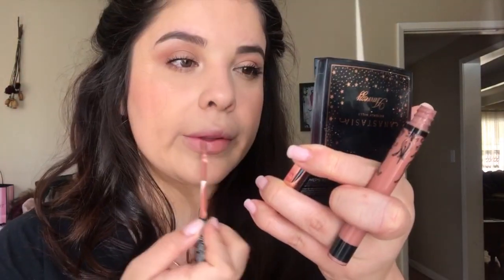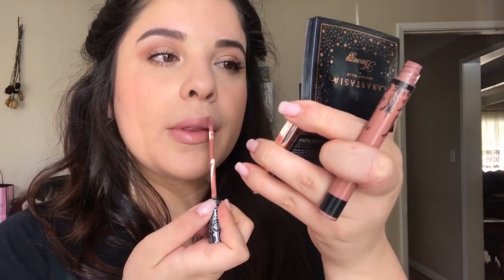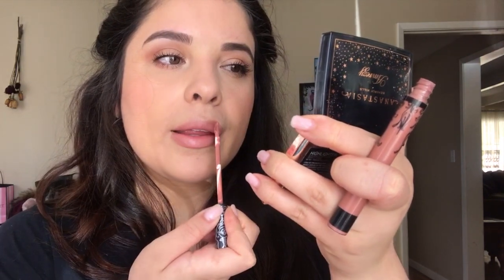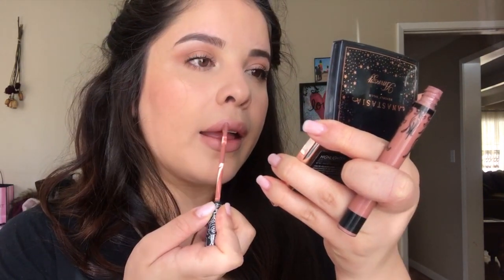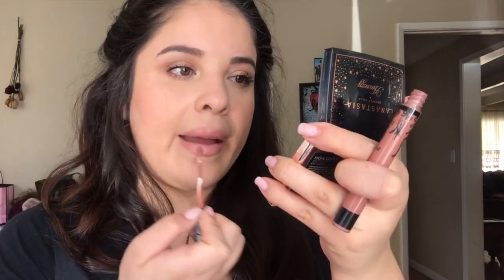For the lips I'll be using the Kat Von D liquid lipstick in Ludwig. This is a perfect nude for me — it gives me just the right tones of pink and a little bit of brown and I absolutely love it. I usually don't use lip liner with this liquid lipstick either.